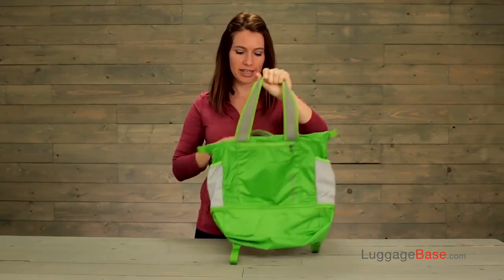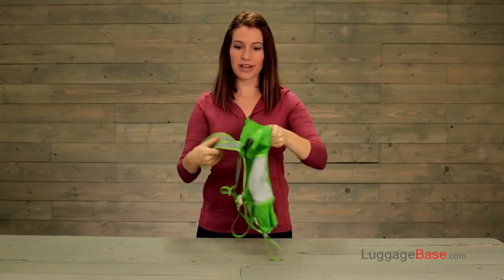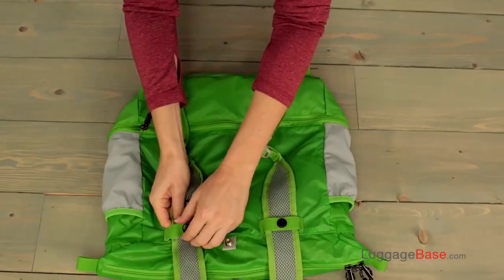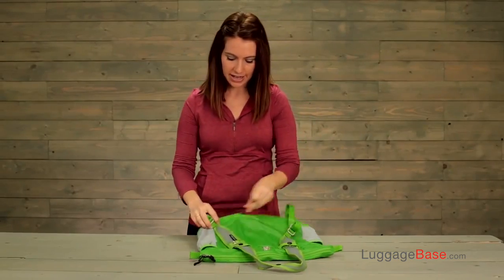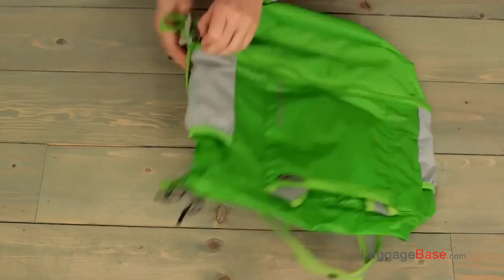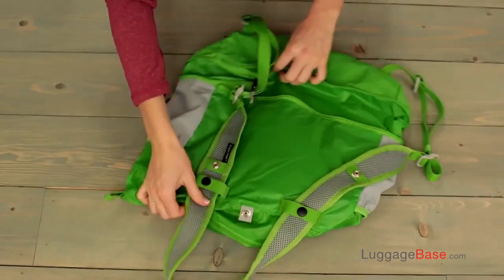What you're going to do is unsnap the straps, put that first one in the pocket, unsnap the shoulder straps. Next, you're going to locate the zipper and unzip that expansion, which will drop the bag.